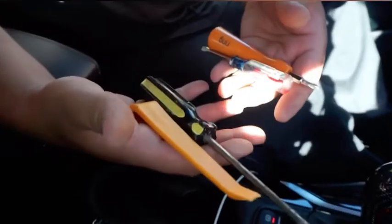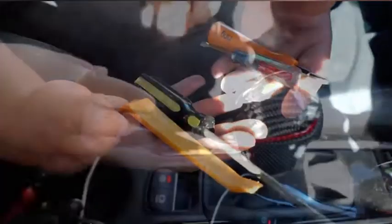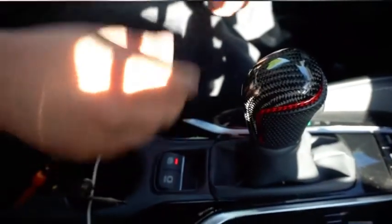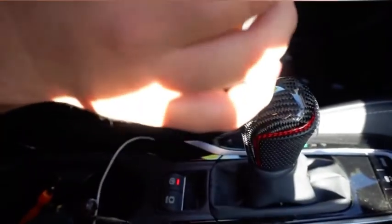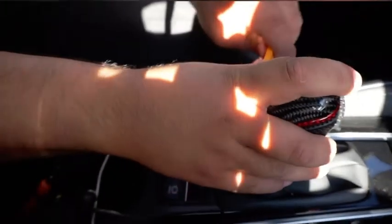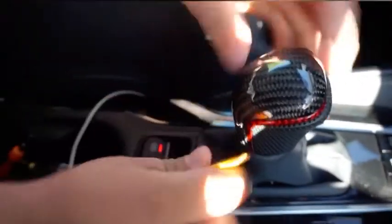This is all we're going to be needing to do the install or removal. We're going to be doing it in neutral just because it's easier to access everything. You're going to want to get your plastic remover, clip remover, and just pop these pieces out right here on each side of the shift knob.